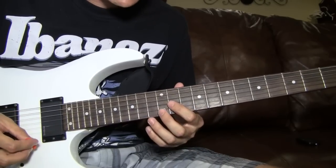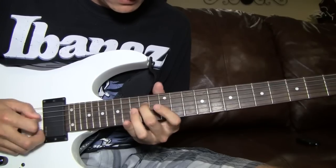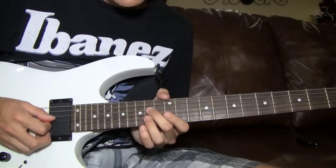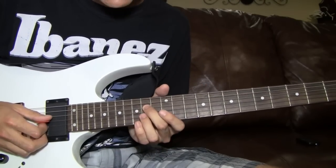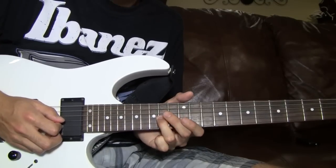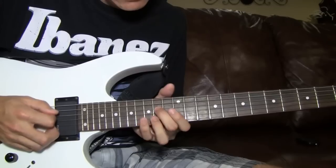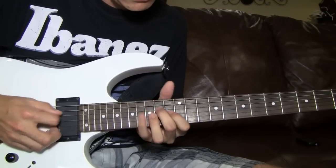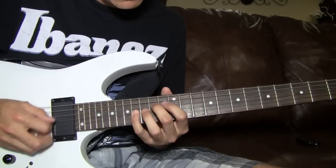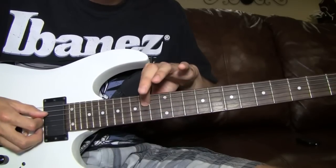Right here is where it changes, and it's actually a lot easier than it looks. After you do that first three notes of the last two, you do the 14, and then every note you're coming back to the 14 on the fourth string. So it's 16, 14, 13, 14 — in between each note you went back to this 14 on the fourth string.